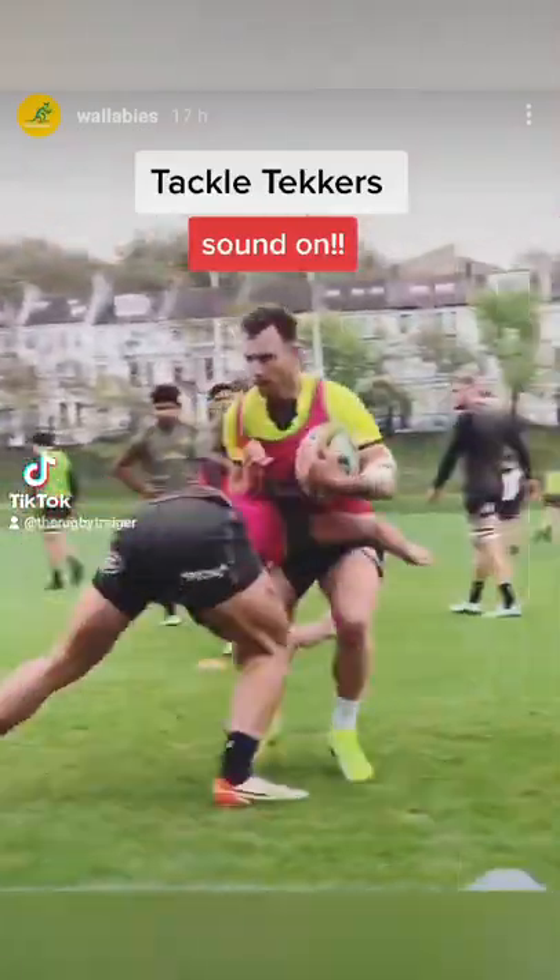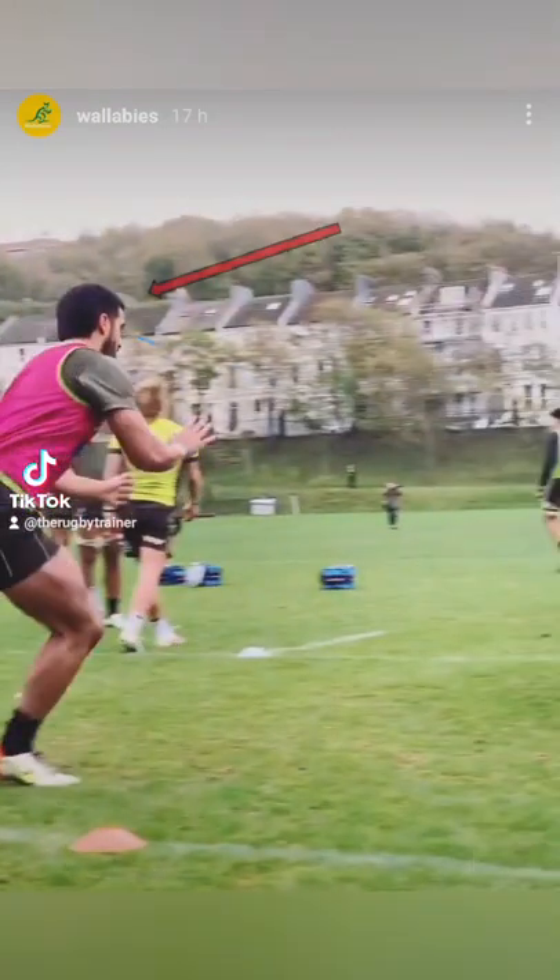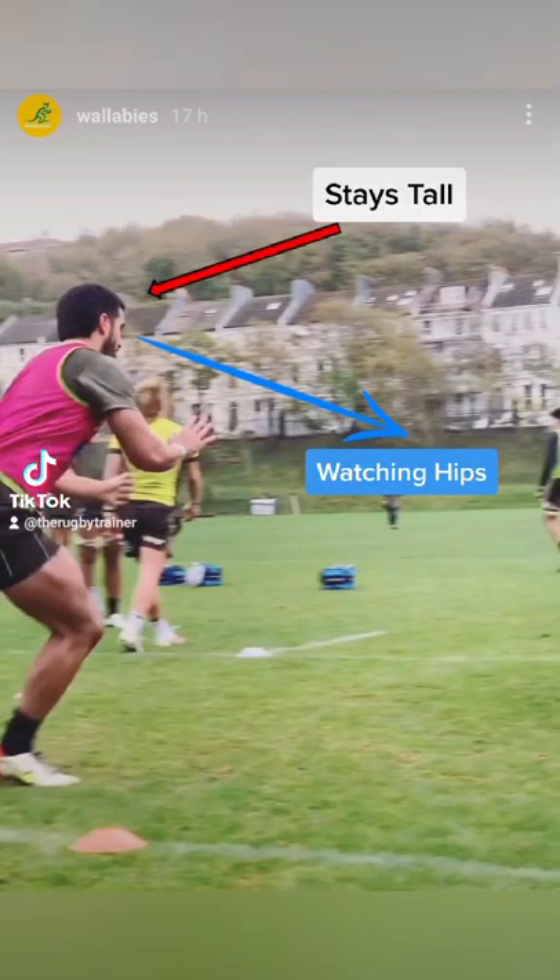Tackle technique yesterday with Tom Wright on the Wallaby story. I had to highlight this because he was excellent and it's good for us all to learn.